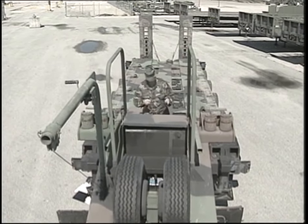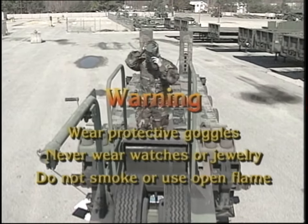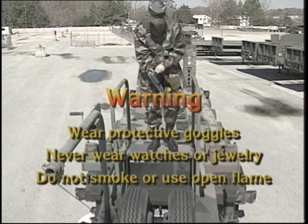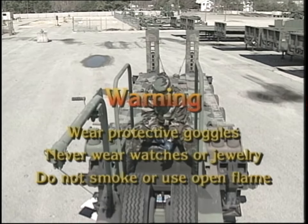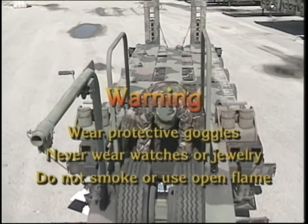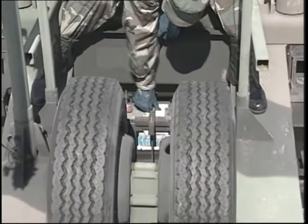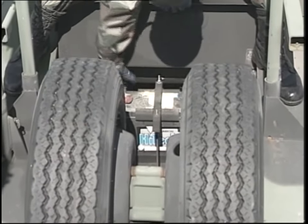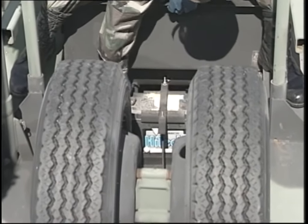Next, check the APU battery. Remember that battery acid is harmful to your skin and eyes — always wear protective goggles to prevent injury. Be sure not to wear watches, rings, or other jewelry while servicing the battery, as this could short out the battery terminals. Also, don't smoke or use open flame around batteries — the battery could explode. Make certain that the battery is secured to the APU frame, and that the battery hold-down bracket is properly installed. Visually inspect the battery casing for cracks or leaks, and look for broken, burned, or corroded terminals.